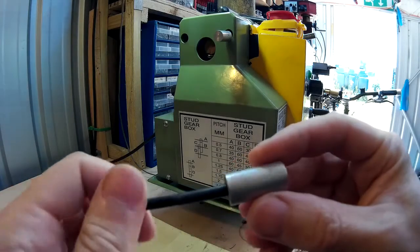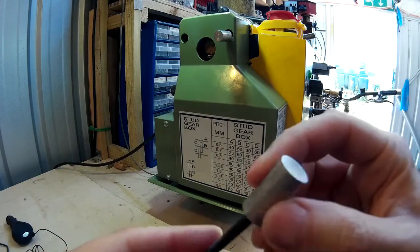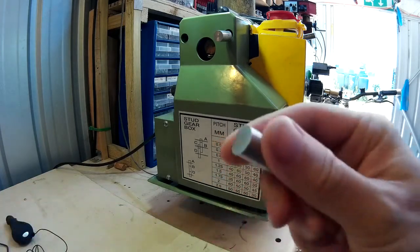So there we are then, just press fitted them in a vise. I'm not going to bother finishing them or anything, as long as they're serviceable.